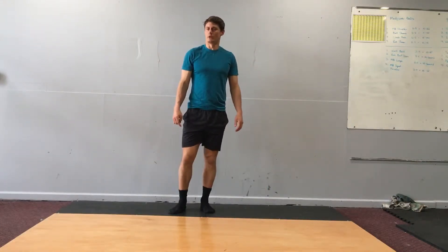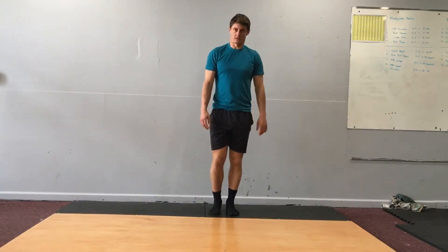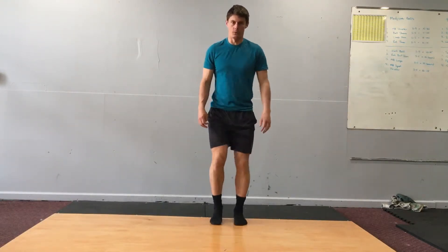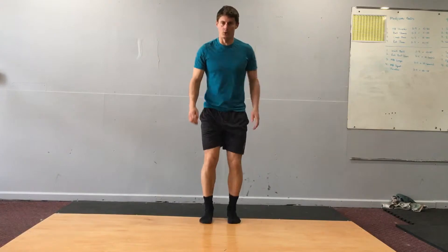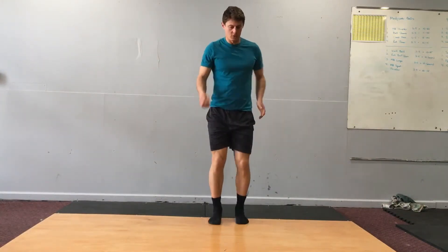Walking line step over drills 1 and 2. For the first drill, I'm going to face the line and go over, over, back, back, over, over, back, back. Move your arms in opposition of your legs.